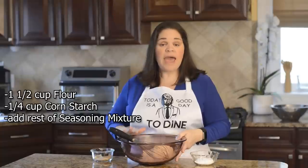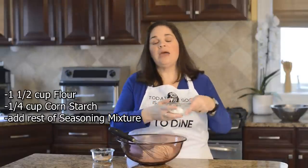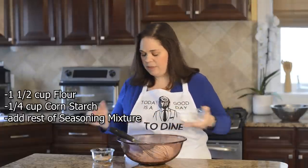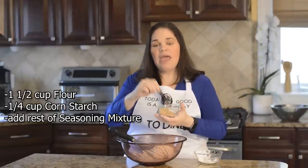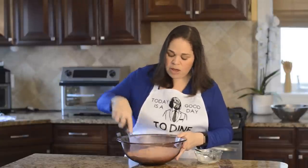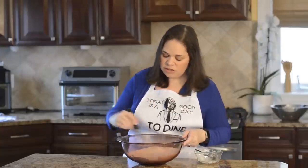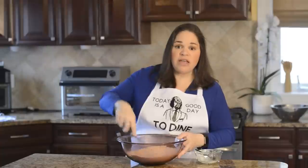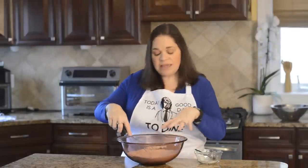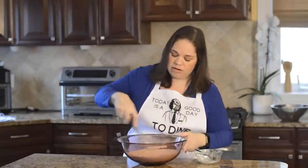For the flour part of our batter, I have a cup and a half of all-purpose flour in a bowl that has enough room to move the chicken around. We're going to add a quarter cup of cornstarch, then add the rest of our seasoning mix — that's why I make it ahead of time in a small bowl, so I can use some for the egg wash and the rest for the flour. Whisk this really well. You want to be able to see and smell the seasoning in the flour, because flour tastes like nothing.